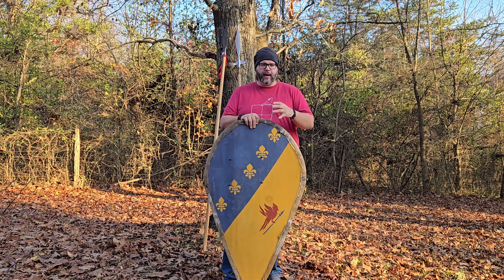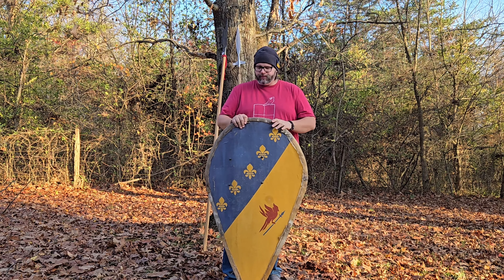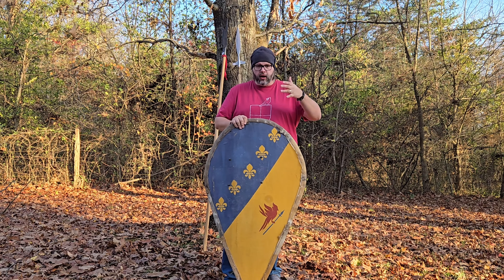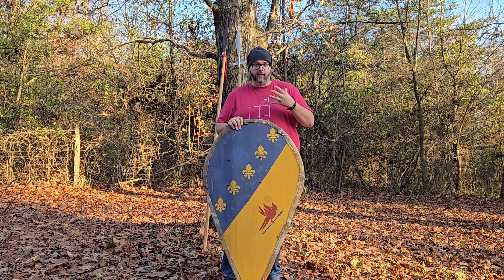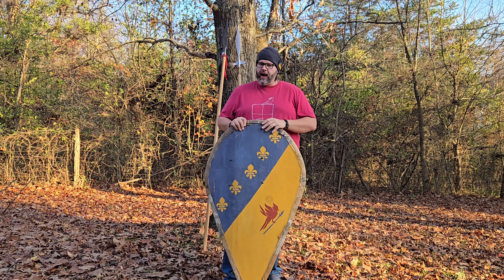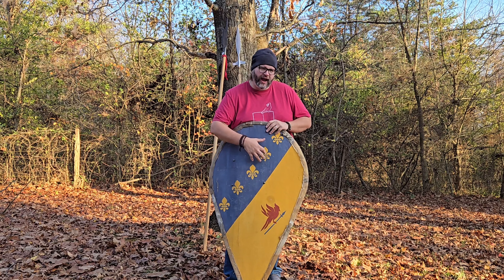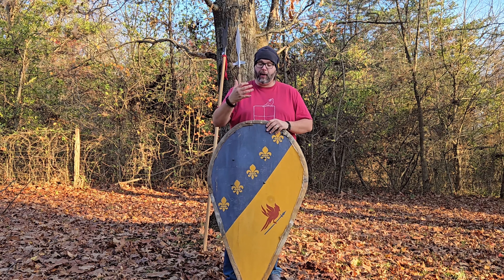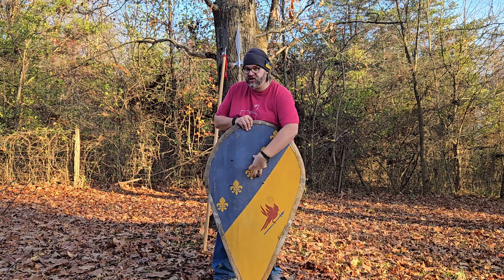All these customizations are period accurate — we have examples of shields in all different types of ranges. Regardless of how you customize your shield, the facing will be painted with paint from the Real Milk Paint Company, which achieves a period accurate aesthetic as well as coloration. And it will be riveted together with nails hand forged for us by our friends at Oogla's Night Forge. If you go with a center boss, that center boss will also be made by Oogla's Night Forge.